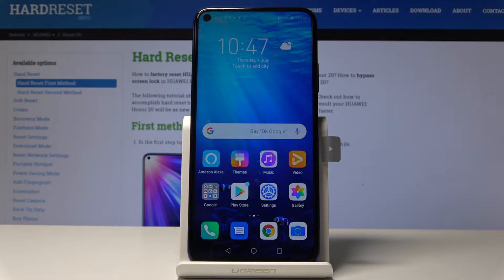Welcome, and for now it's the Honor 20, and today I will show you how to perform a hard reset through settings.